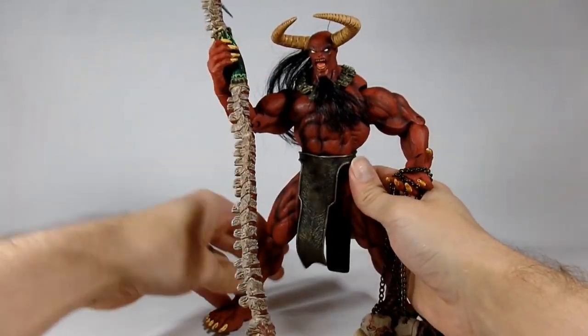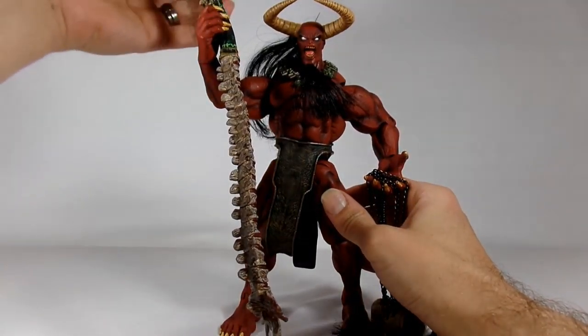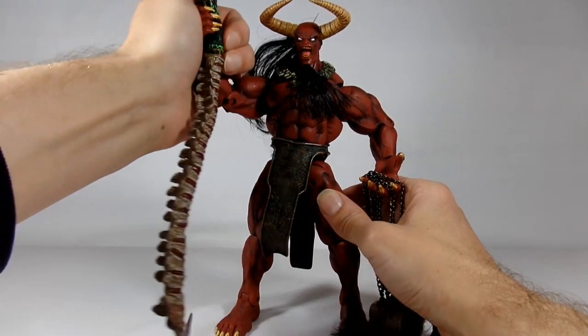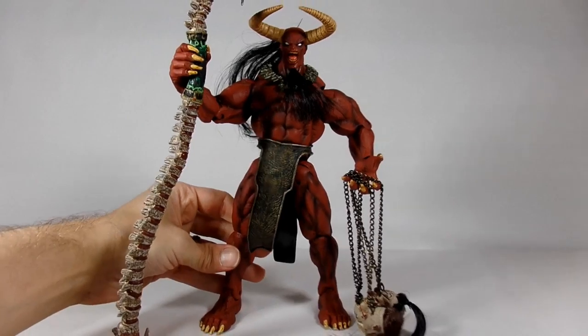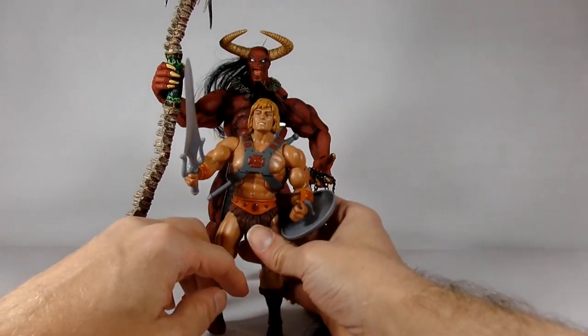There we go — see if we can get it in his hand. So he holds his odd spear thing. He doesn't really want to go in all the way.